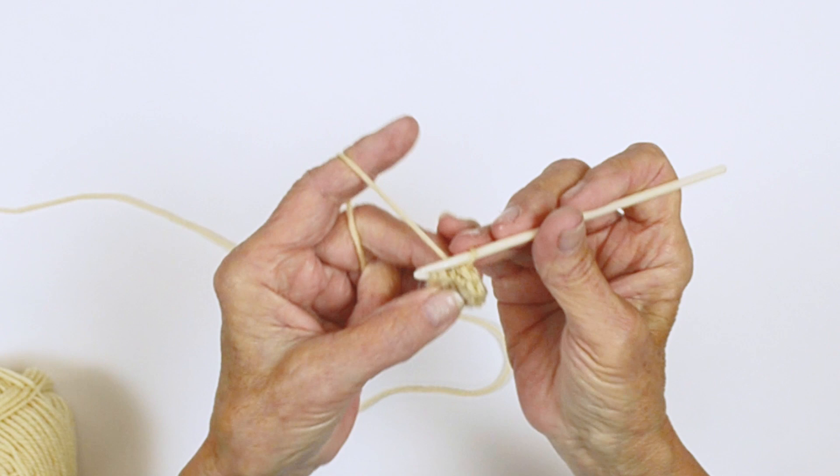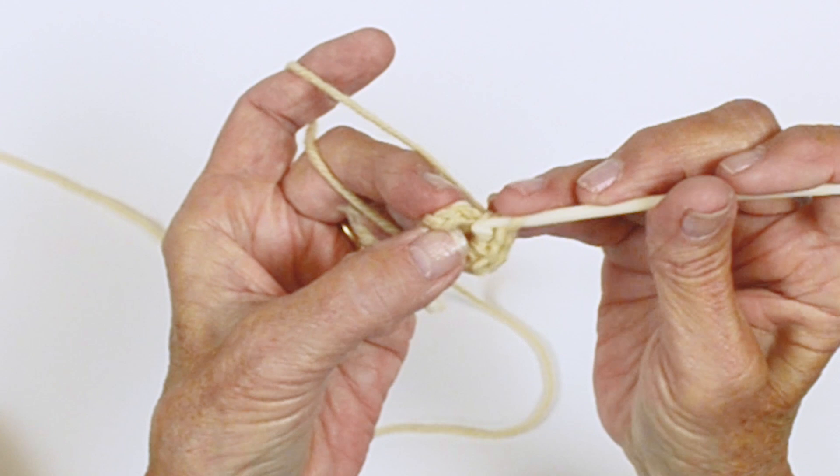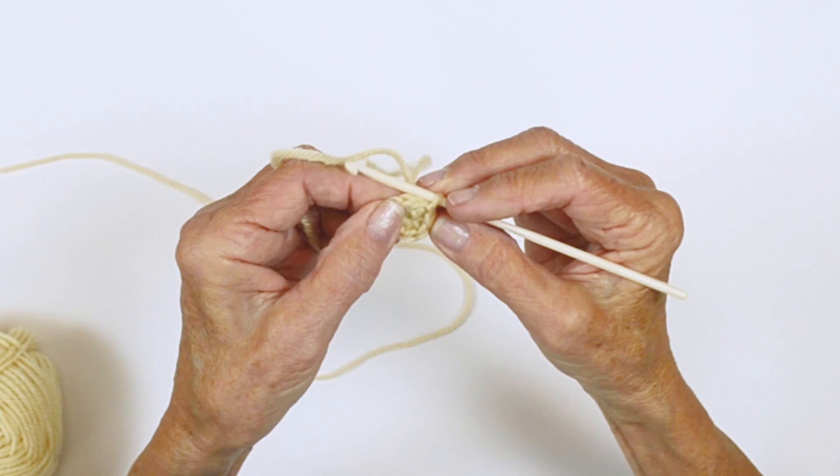Now count your stitches to make sure you can identify them: one through eight. This right here may look like a stitch but it's not — this is where you've done your beginning chain. You want to slip stitch into that first stitch to join it. Pull the tail here so you can tighten your opening and then we'll go back and weave that in after a few rounds.